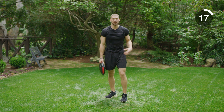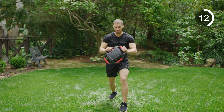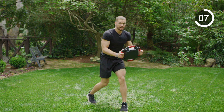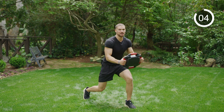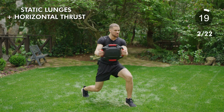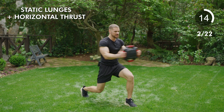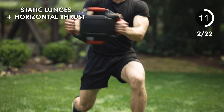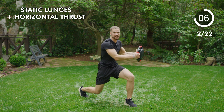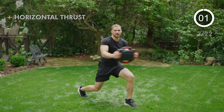Make sure your core is engaged for all these exercises. Next, we're going to split our stance — left foot forward, holding the nucleus out in front, arms almost straight, back knee bent. We're twisting side to side, about shoulder to shoulder. Drop that back knee down — you should feel this in your glutes as well as your obliques. Keep working, faster — five, four, three, two, one. Relax.